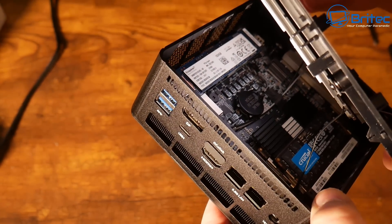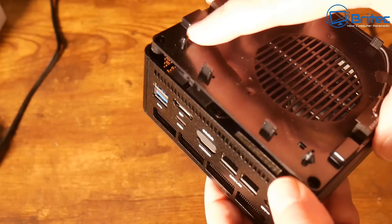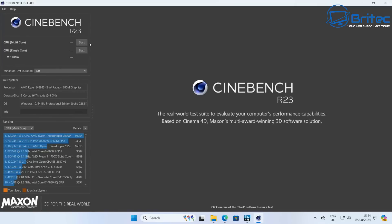I need to get to benchmarking so you can see what this can actually do. I'll probably do a follow-up video with the Oculink so you can see what it's like with an external graphics card — let me know in the comments if you'd like to see that.